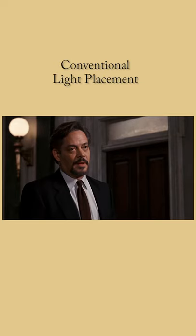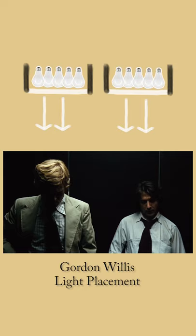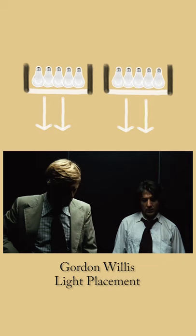Conventionally, lamps are placed around the character's eye level or slightly higher. This fills in the face so that the actor is clearly illuminated with minimal shadows. Willis liked to break this convention by getting his grips team to rig lights high up in the ceiling, pointing down.